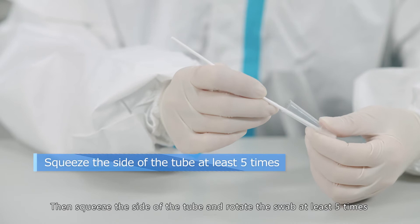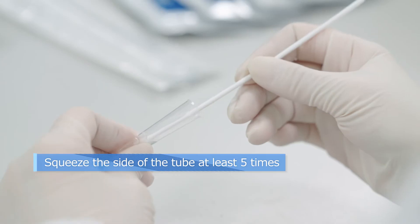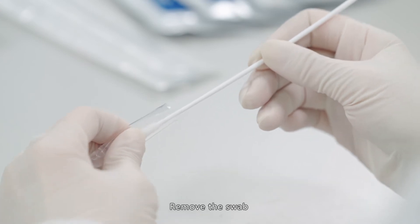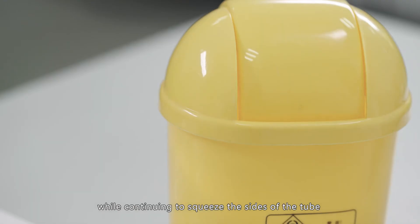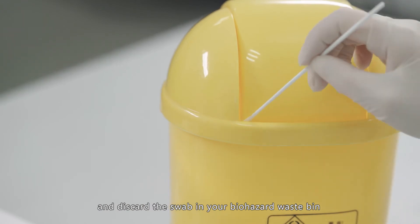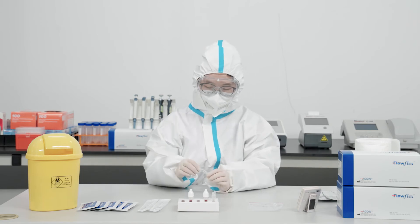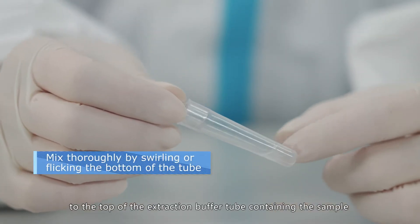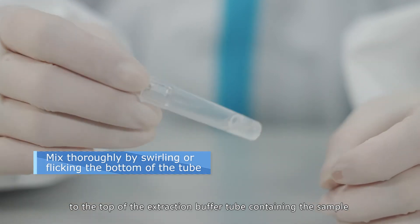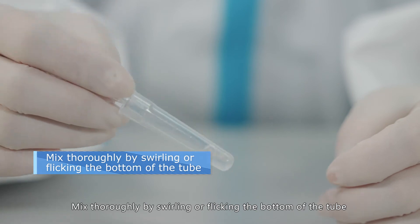Squeeze the side of the tube and rotate the swab at least five times. Remove the swab while continuing to squeeze the sides of the tube, and discard the swab in your biohazard waste bin. Firmly attach the dropper lid to the top of the extraction buffer tube containing the sample, then mix thoroughly by swirling or flicking the bottom of the tube.